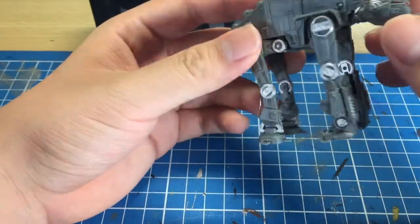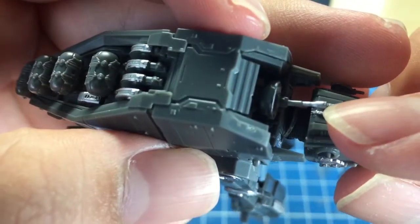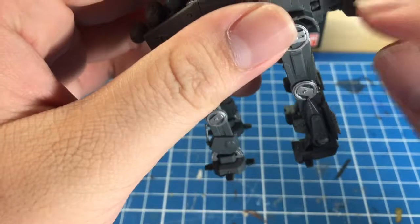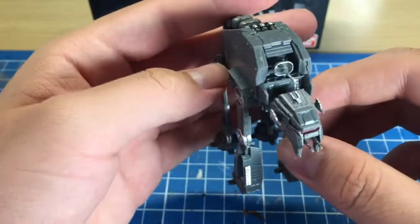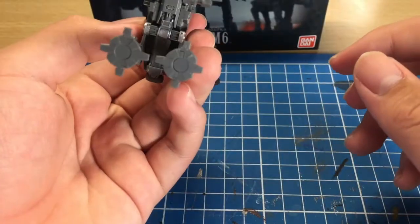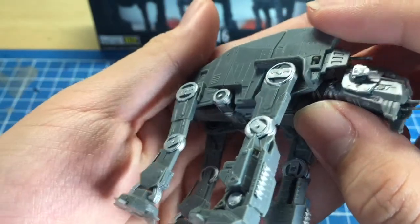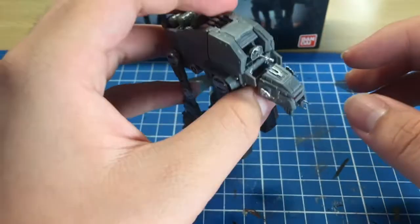As for build quality, the build was pretty fun. There are some really tiny parts to look out for — the turret here is super tiny and I almost lost that piece. The side guns are also pretty small. Most of the other chunks are huge, so it's pretty simple to put together. Detail-wise, there is a lot of detail everywhere; if you did a full detail job it would probably look super nice.